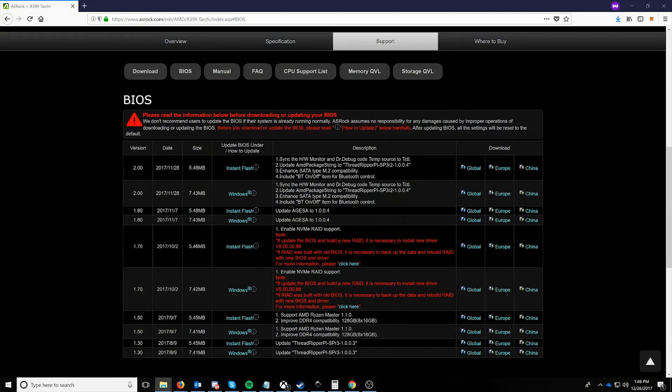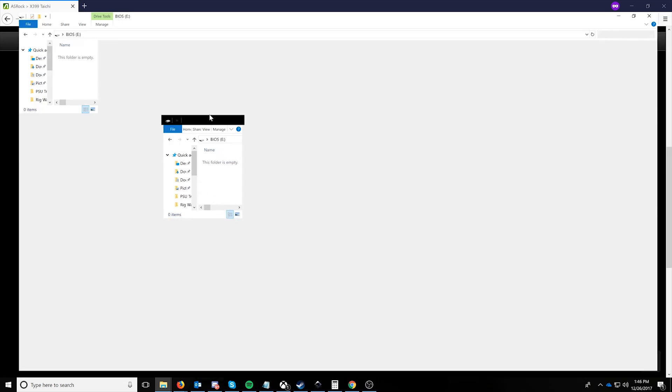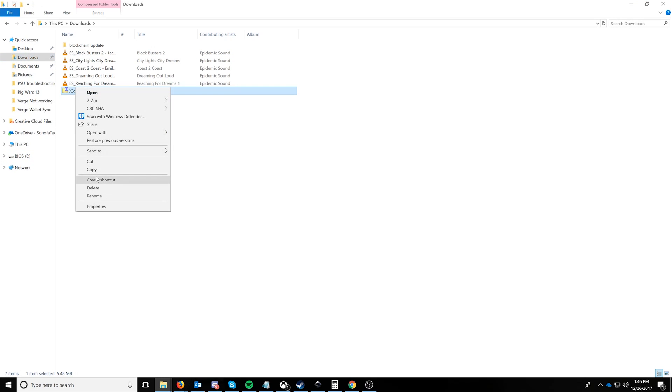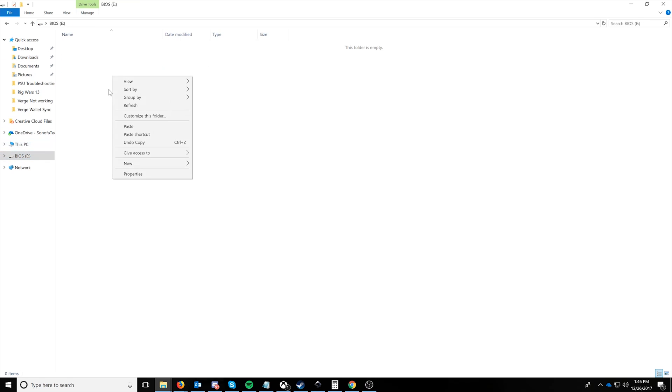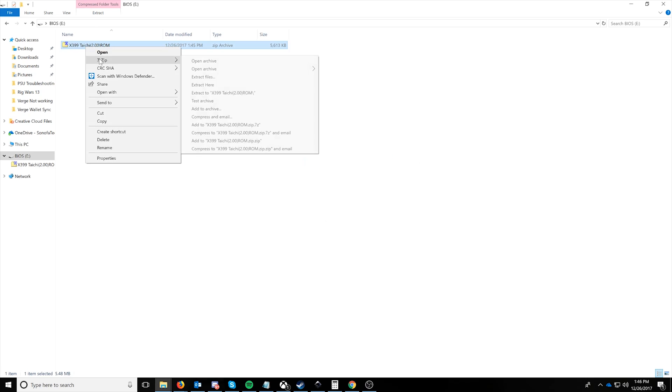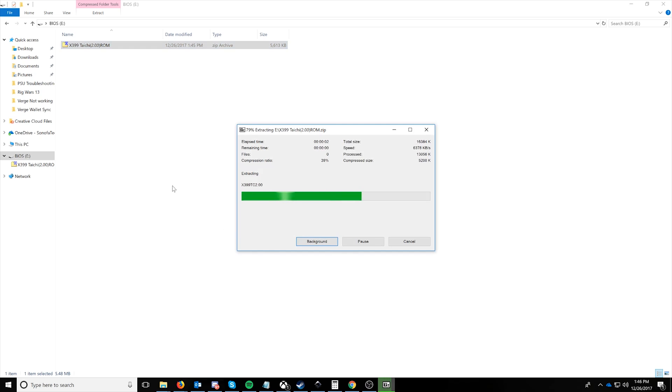All we're going to have to do is come in, navigate to our downloads folder, and copy the downloaded BIOS ROM that we just got. Then we're going to go ahead and paste it on the USB drive. Right-click and you can use 7-Zip or the built-in Windows extract. And we're going to extract it here.